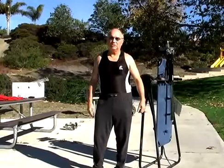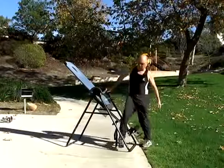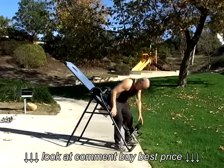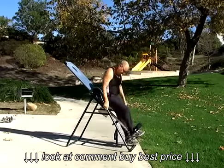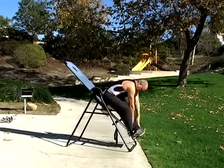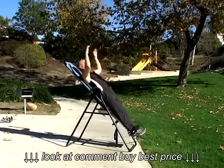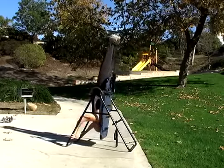Welcome to Expert Village. My name is Dr. Ed Riffle and I'll be working on arching the back, working on the lumbar spine. So I'm going to step in here, clip down, snap in, and I'm going to go over, all the way over.